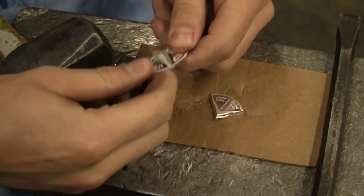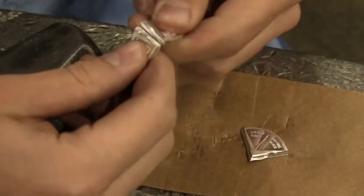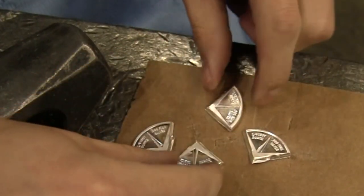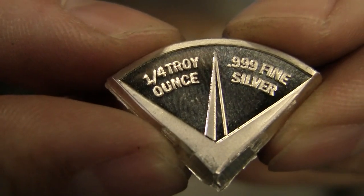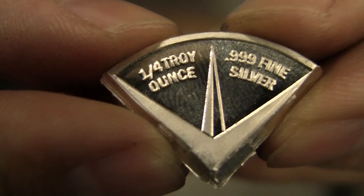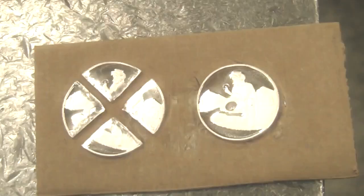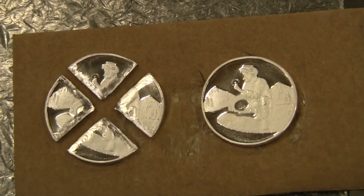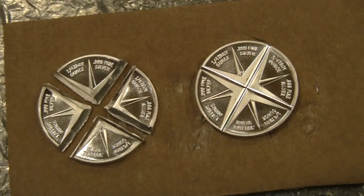Once it's so thin, you can just bend it apart and break it. The nice thing about these divisible rounds is that on each section when you divide it, it says 'quarter troy ounce' and '.999 fine silver.' That way when you go to liquidate it or give it to someone, they're going to know exactly what the weight is of the coin and exactly what the purity is.